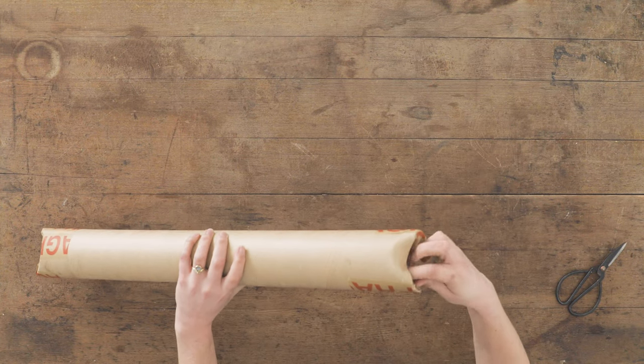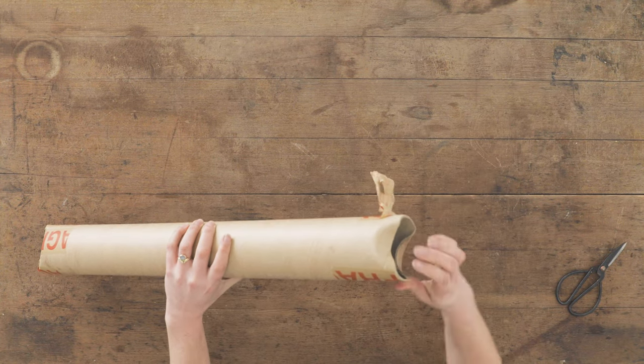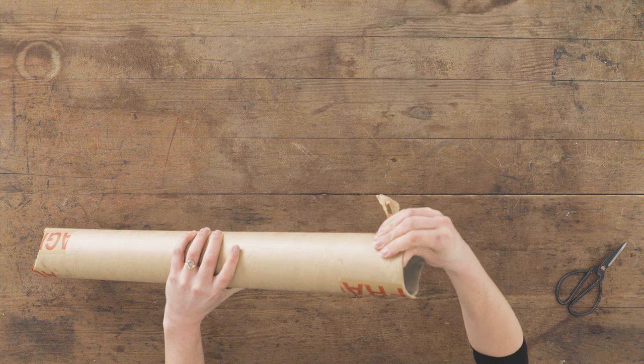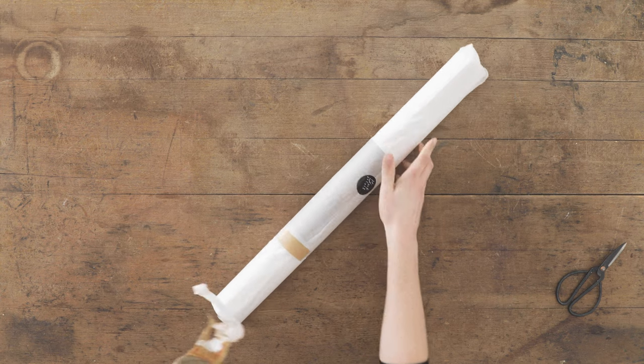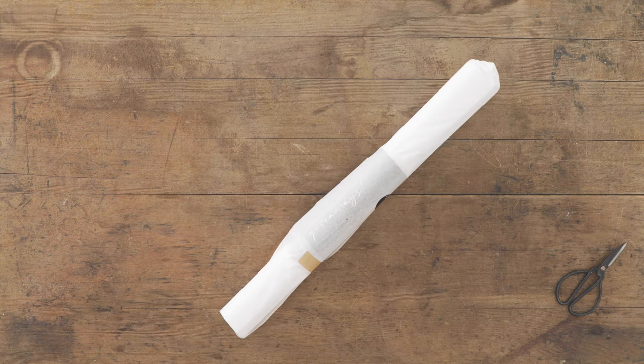Hi there, I'm Sophie at Black Velvet Styling. Thank you for choosing, or perhaps you're just considering, buying our printed photography backdrops. This is a quick video just to show you how they arrive and how you can get started quickly and easily.